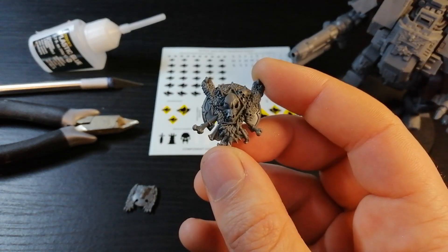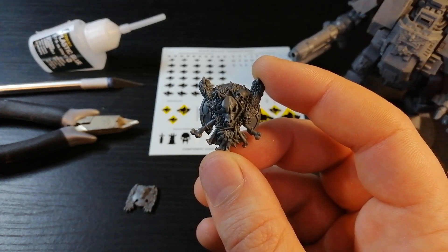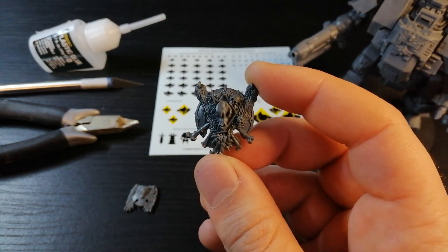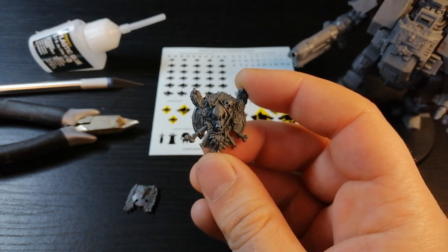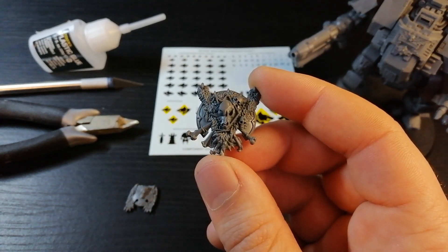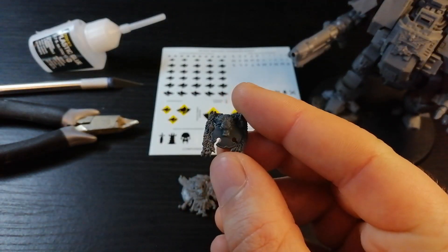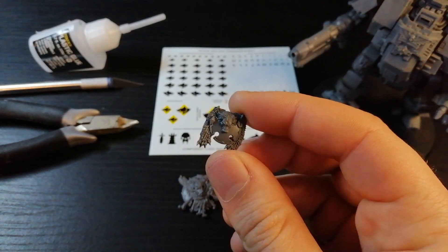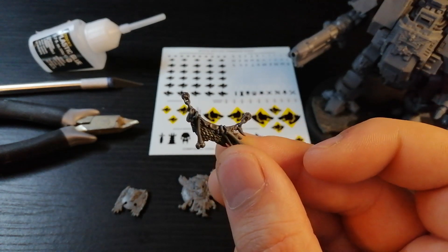If you watch my Repulsor kitbash video you'll see I use quite a lot of bits from the Storm Wolf kit. Now this piece is an absolutely amazing piece - I haven't really wanted to use it on anything because it's just such a cool piece, but I'm going to try and see if this will work on my dreadnought. It's going to take a bit of snipping and some work but I'm hopefully going to get this working. The other piece from the Storm Wolf kit is this guy here - this one's nice and simple, I used it on the Repulsor as well.